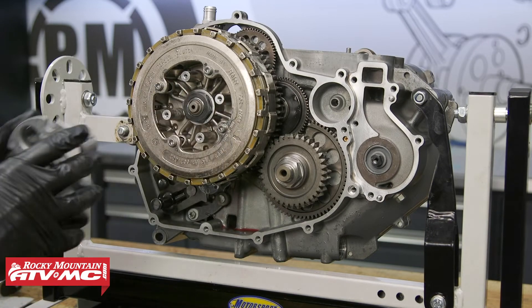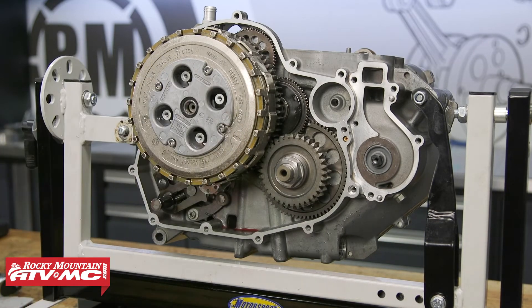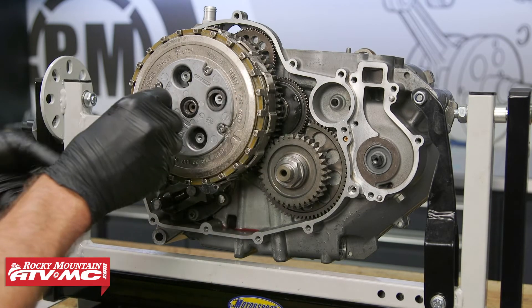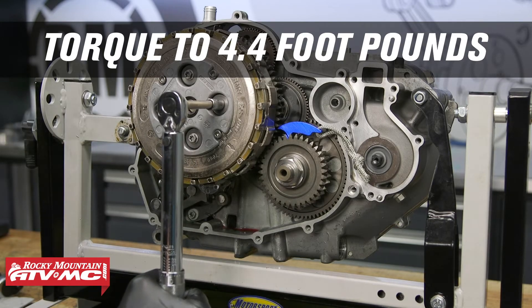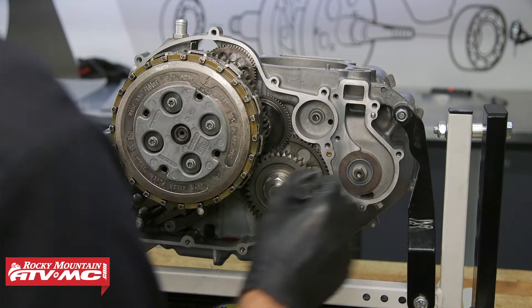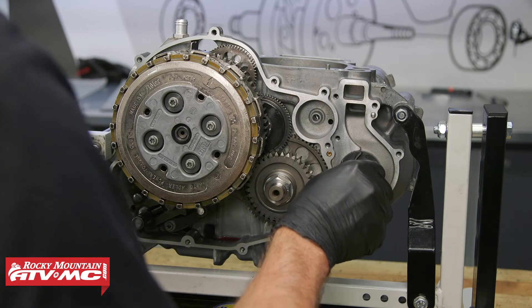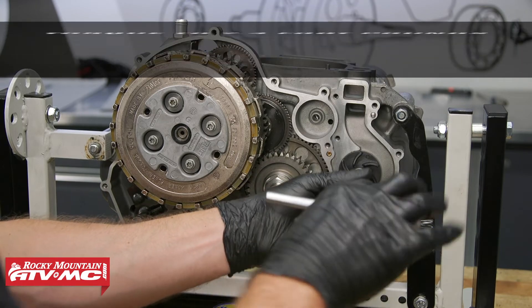Next we'll install the push piece and pressure plate, and torque all the bolts that hold the four springs down to 4.4 foot-pounds. To install the water pump impeller, we're going to first slide on the washer, use medium-strength Loctite on the bolt, and torque it to 7.4 foot-pounds.